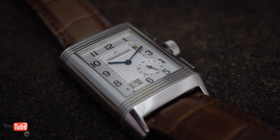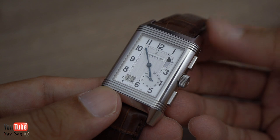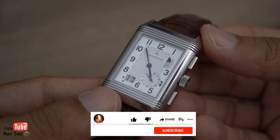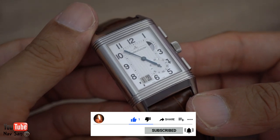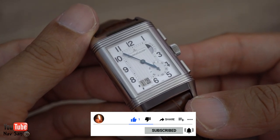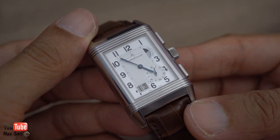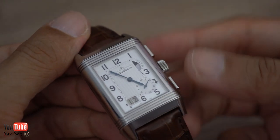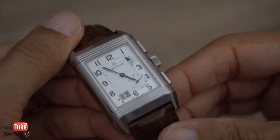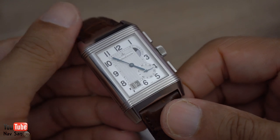I bought it brand new from JLC. This is my second JLC — my first one was the Memovox alarm watch, and I've done a review of that with a link at the end of this video. I've also got the Reverso, which I bought about four years ago, and I think it's the Polaris — the non-alarm one, just a standard diver with the inner rotating bezel with the crown up top. I've got to do reviews of those last two and I'll get around to it one of these days.